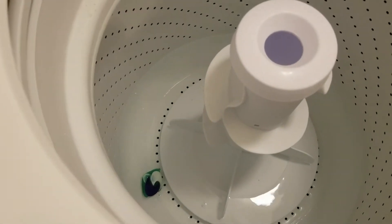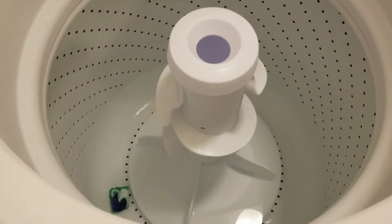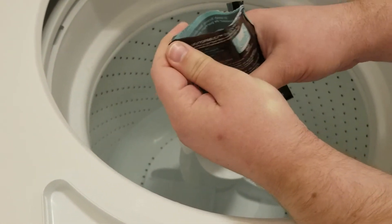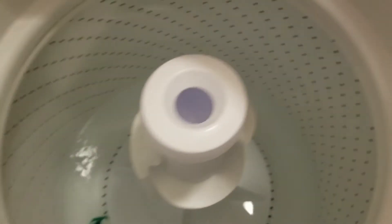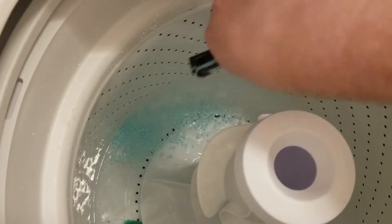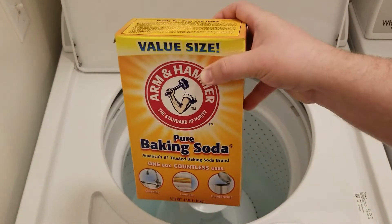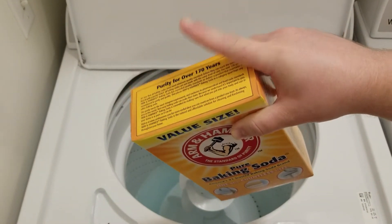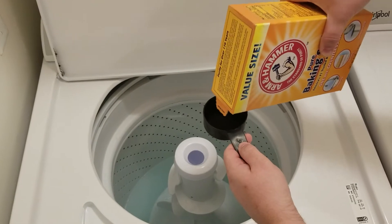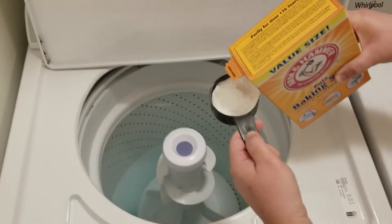Next is our freshener — in we go. We're going to spread it around the drum so it's not all in one spot. These are going to be some clean-smelling sheets! Now for the baking soda — we're going to put in half a cup. It's supposed to deodorize smelly loads, brighten whites, and has multiple purposes.